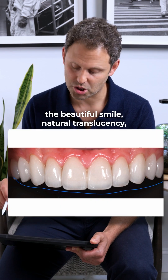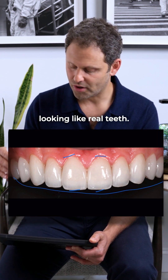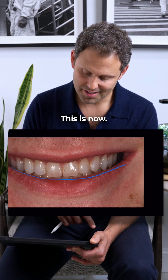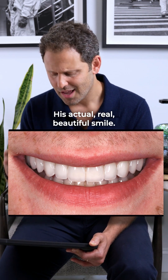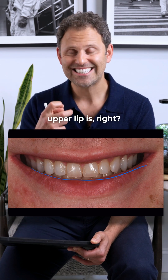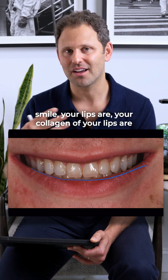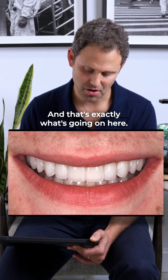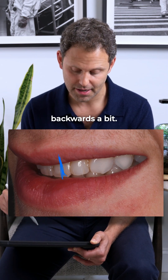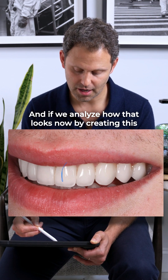Beautiful smile, natural translucency, natural textures, beautiful shapes — things that look like real teeth. This is where we started — remember that reverse smile. Now look at his actual real beautiful smile. Look how much less straining he is to achieve it. Notice how relaxed his upper lip is — that's what happens when you have a nice natural smile: the collagen of your lips sits in a really nice position. We added a little bulk, corrected the backward angle of his upper teeth, and now everything lines up beautifully.